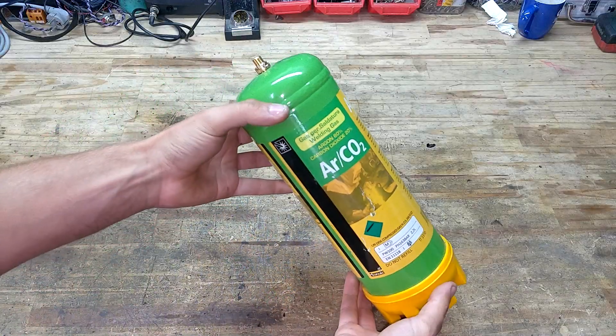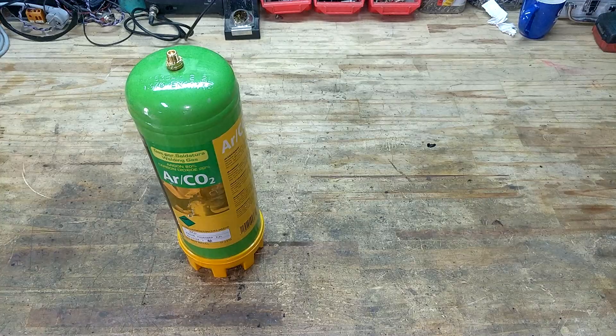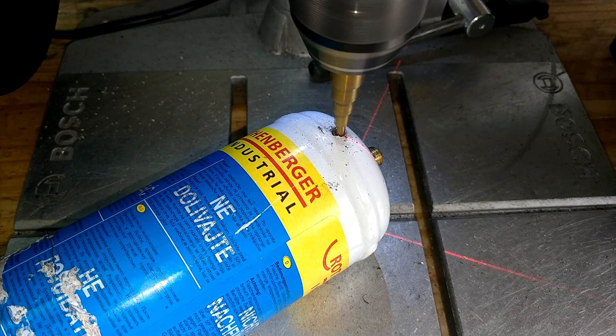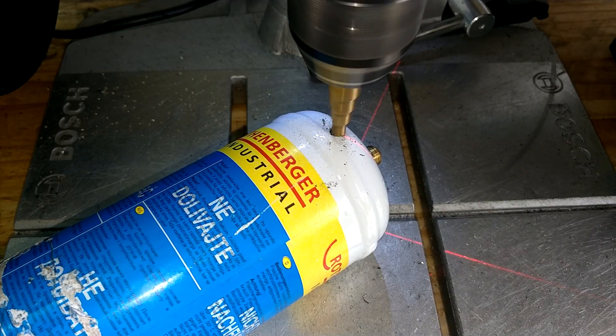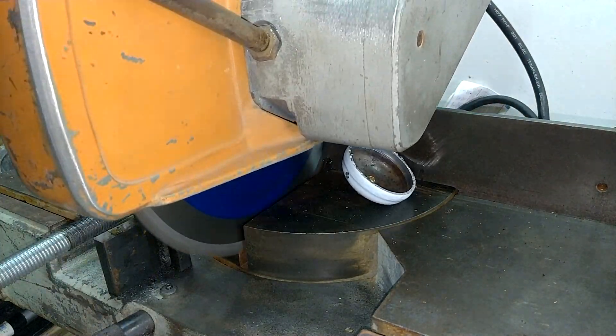I'm going to use an empty bottle of argon CO2 that I used for MIG welding as the air tank, and an empty bottle of oxygen from my brazing torch as the ejection mortar. I started out by carefully drilling a small hole in the bottle to make sure the bottle was indeed empty. Using the miter saw, I cut off the tip of the bottle, creating a nice mortar.